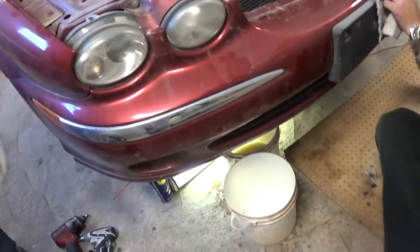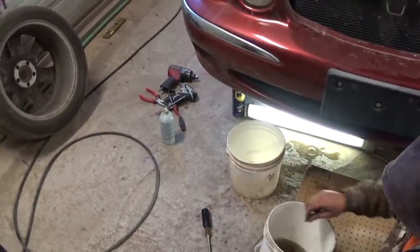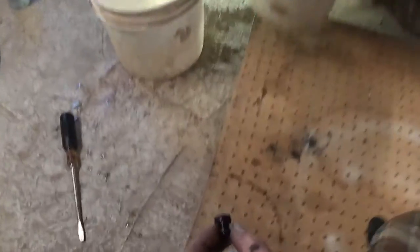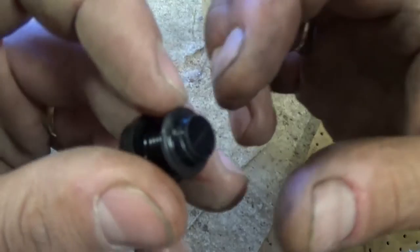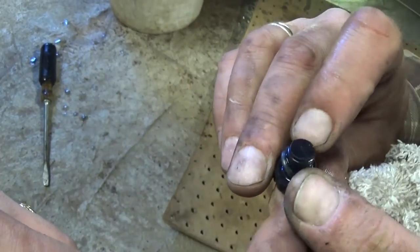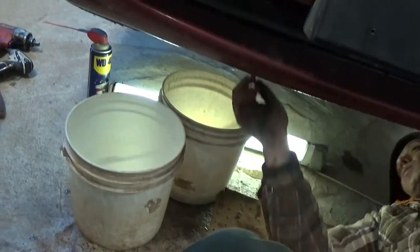That's the whole procedure to drain it — pretty simple. Once you're done, go ahead and install that plastic screw back. Make sure that you have the little O-ring, because that's the O-ring that seals it. If that one is cracked, you might be leaking and dripping a little bit of antifreeze, so make sure it's in good condition. If not, you can replace it — they sell them pretty inexpensively at any parts store.